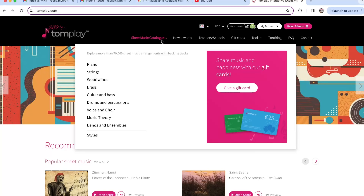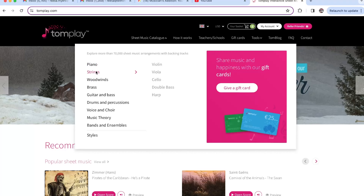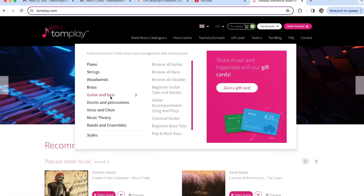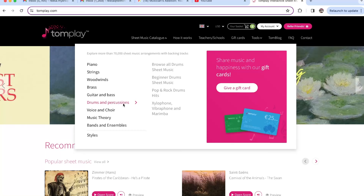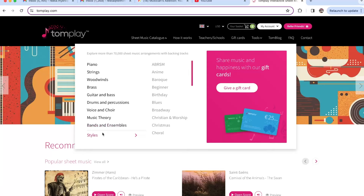As you can see, this sheet music catalog carries piano and beginner content, along with all this other cool stuff as well — strings, woodwinds, brass, guitar and bass. You can find all your scales in all of these categories. They also have drums and percussion sheet music to practice along to, voice and choir, even music theory. You can feel like you're playing along with bands, ensembles, and in different styles. Tomplay is way more than just practicing along to scales — you have so many other options to choose from.